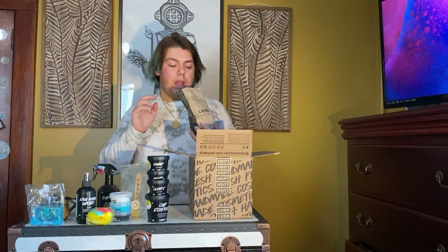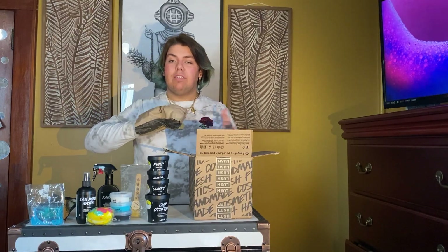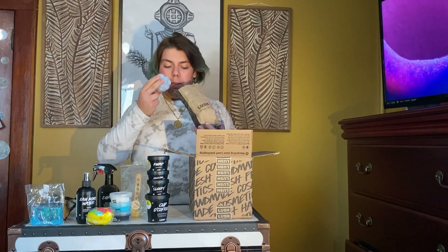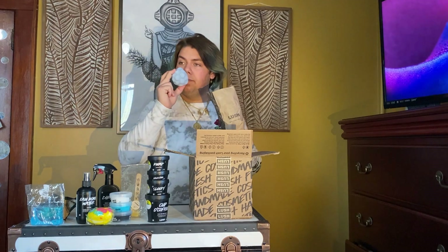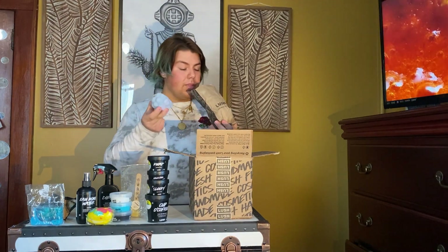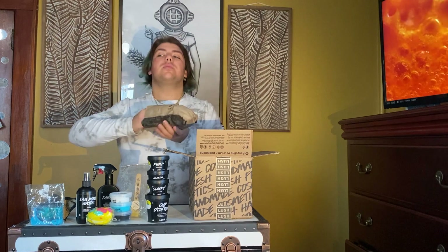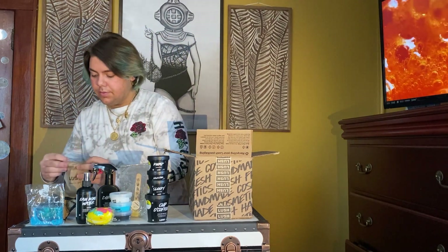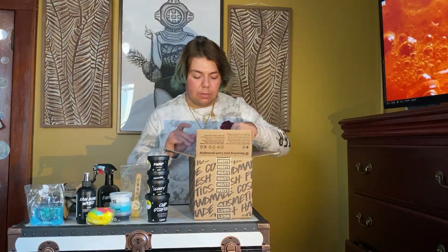I'm super excited about this one. I just found out that Lush were the original creators of the bath bomb but unfortunately they didn't patent it, so that's why you can see other companies having bath bombs. I believe this is the blackberry one — this is their first bath bomb ever made in this shape, color, and scent, which I think is awesome. It has such a nice scent too — nice blackberry. I think it's back for a limited time only for spring, so definitely check that out.